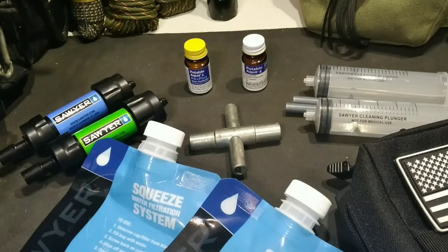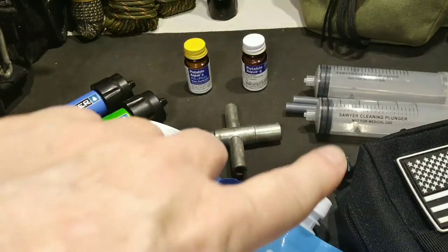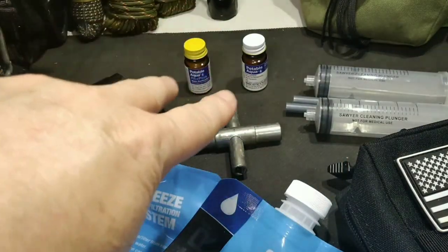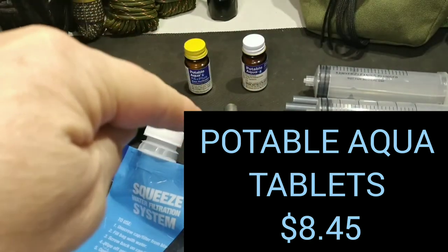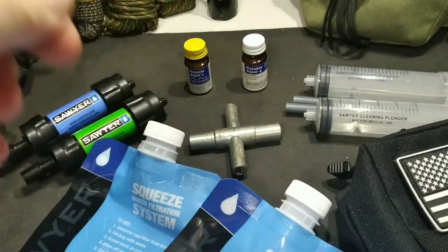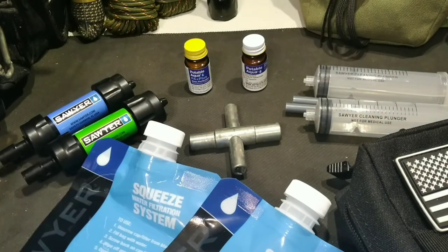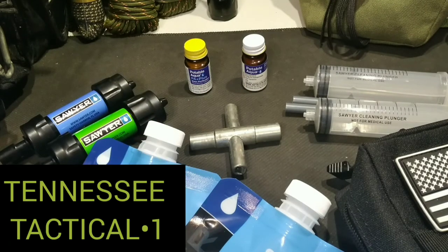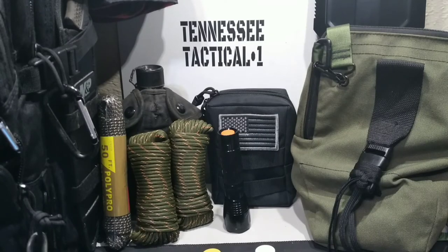Really affordable: the Sawyer Mini comes in at about 20 bucks a piece with the bag and the plunger included. The Potable Aqua tablets are about eight bucks, and the Seal Cock Key is less than 10 bucks depending on which kind you get. So that's the cost of having great water purification. This is Jeremy with Tennessee Tactical One signing off — stay prepared, and God bless.